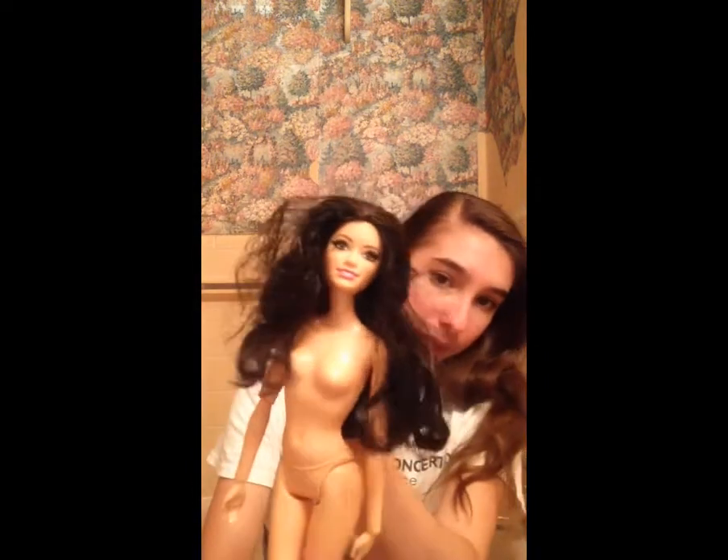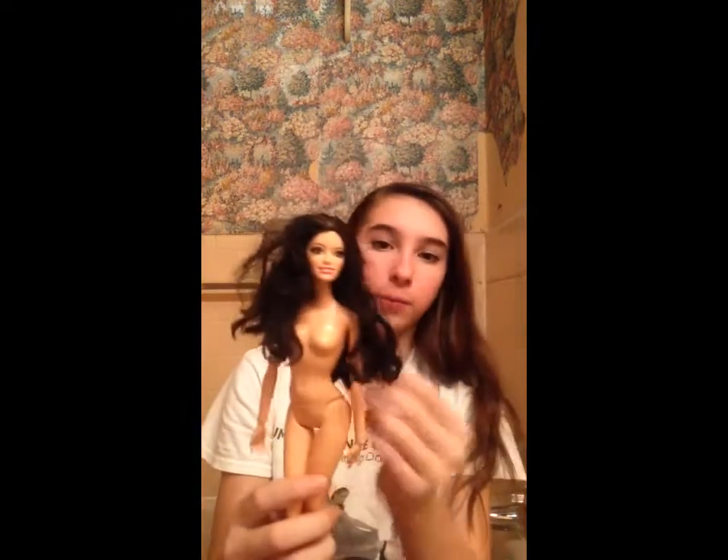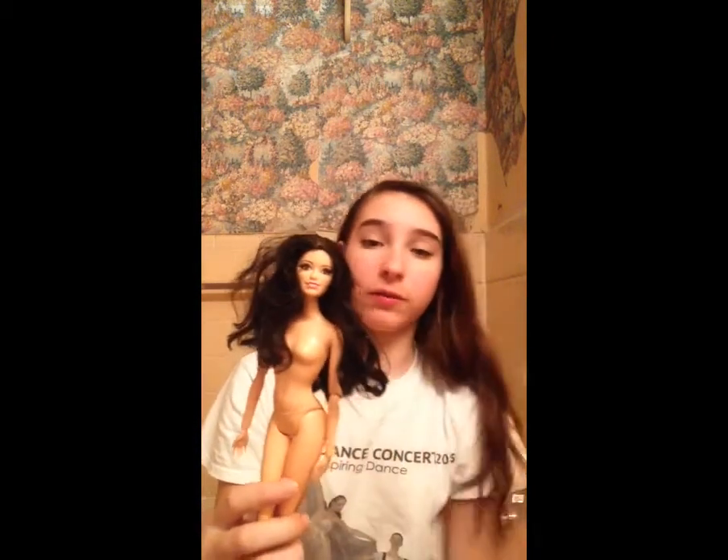Today's video is going to be a doll restoration video. I uploaded a video about a week ago when I showed you a bunch of dolls that I'd gotten from a thrift store, and this pretty black-haired one is one of them. I'm going to show you how I fix her up, give her a new outfit, and restore her hair.